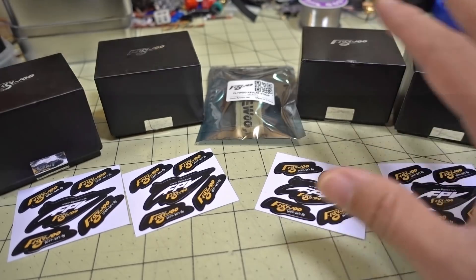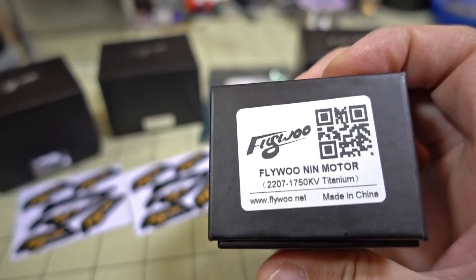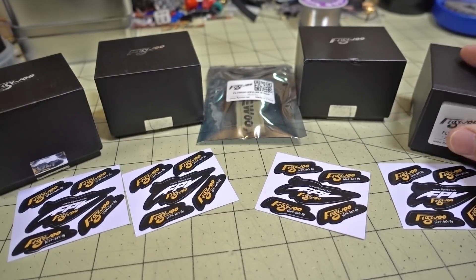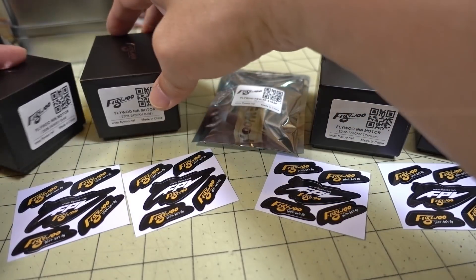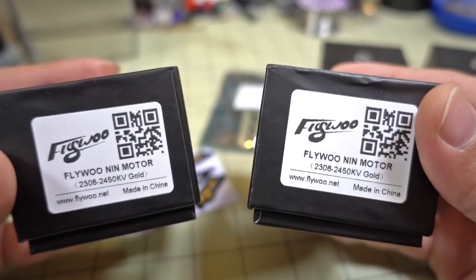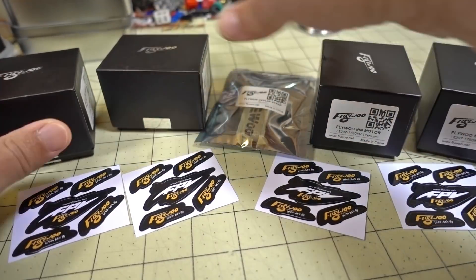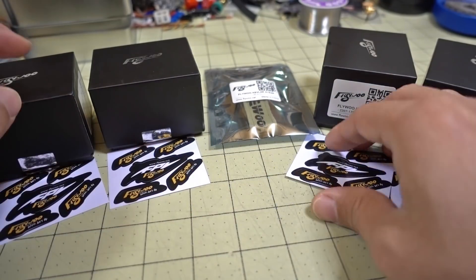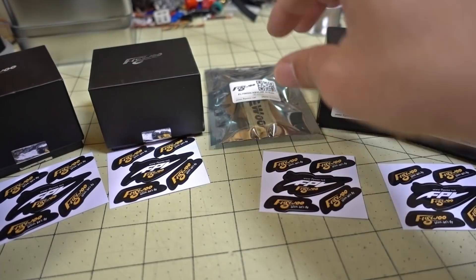What I have in this video are two sets of motors. We have a 2207 1750kV motor - there's two in each box - and then these are both 2306 2450kV. So there's two sets here. I'll open those up and show you. These are just stickers on the bottom of the box and it's wrapped in plastic wrap.